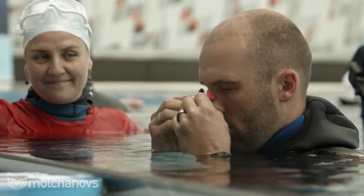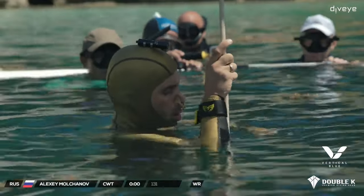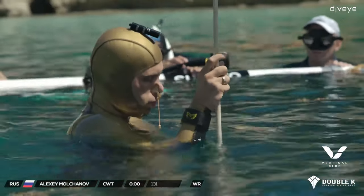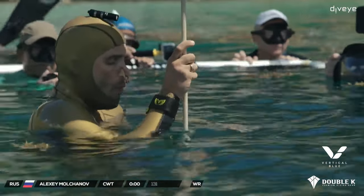For example, when I'm diving quickly for photos or videos without time to prepare, my breath hold is relatively short — maybe 30 seconds to one minute. But when preparing for a record dive with even two to five minutes of proper preparation, my breath hold increases toward three to four minutes, with the first one to two minutes feeling very comfortable.